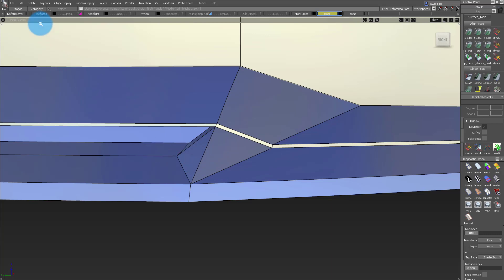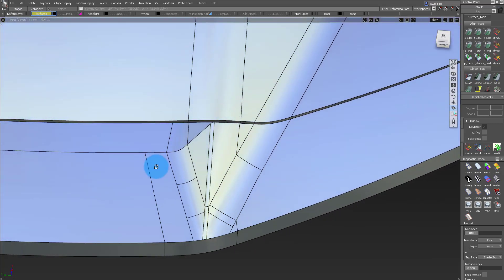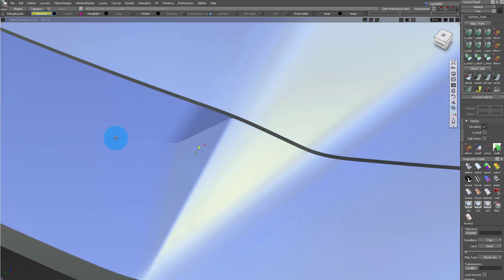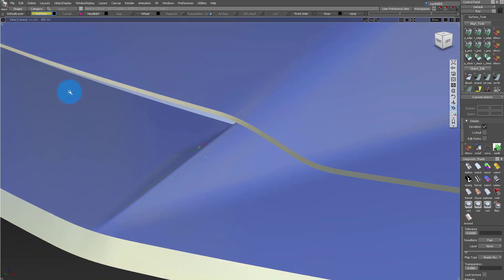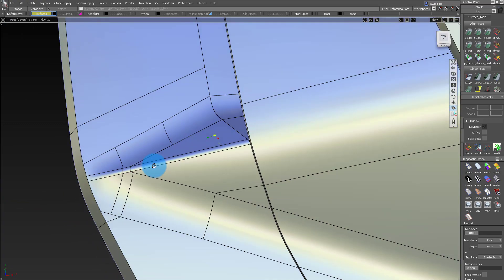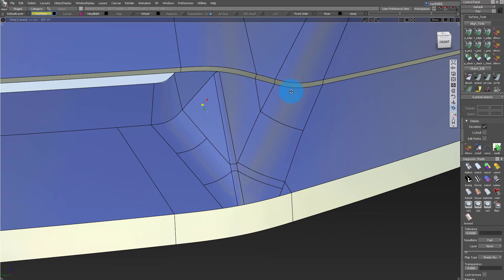There are a bunch of fillets and different surfaces coming together and converging, and I want to show how I approach that to get this sort of end result. Let's just remember it's a tiny little front lip — it's probably going to be black or maybe a dark plastic. We're not going to spend too much time on it, but there's a lot to learn.